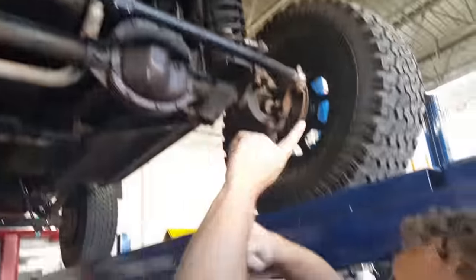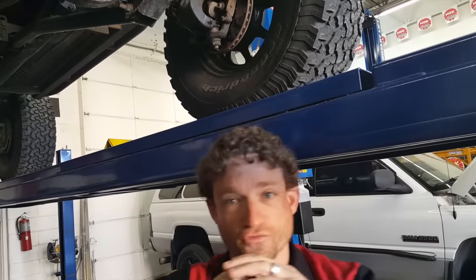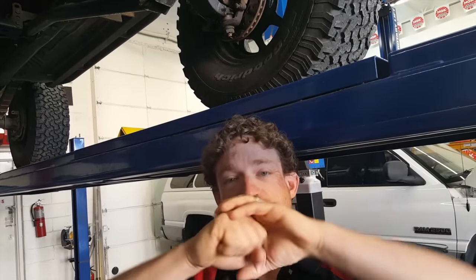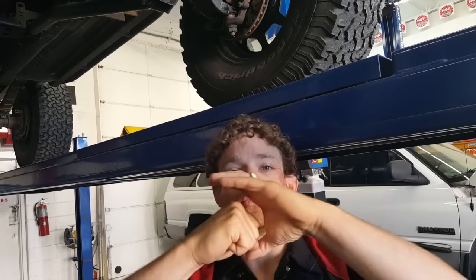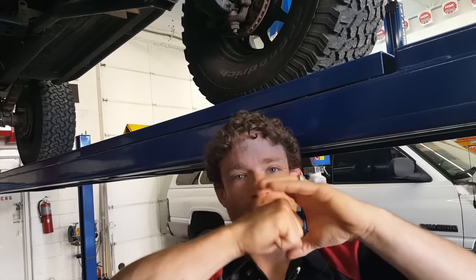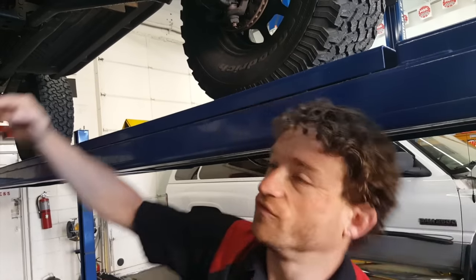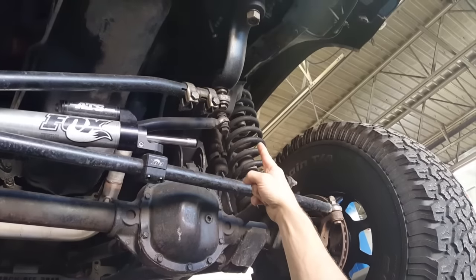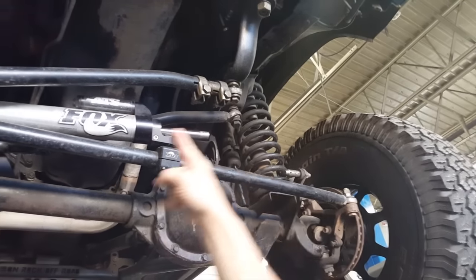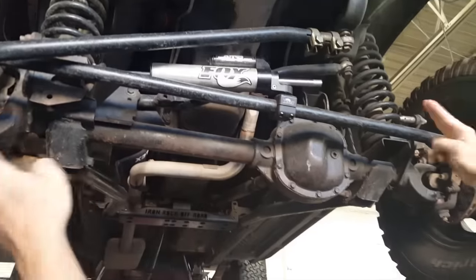If just one of these four joints has play in it, the joint itself — which acts like a ball and socket — instead of pivoting smoothly, can rock within its joint. This small amount of motion will oscillate and shake the entire length of the rod. So if one joint, typically at the Pittman arm or at the passenger knuckle, begins to fail, it will shake side to side.